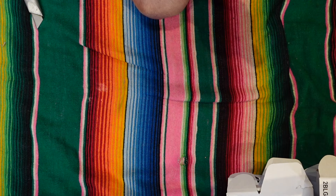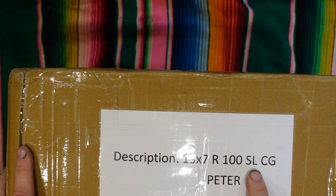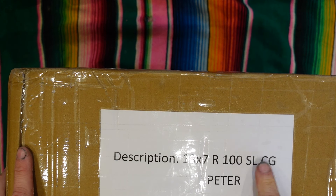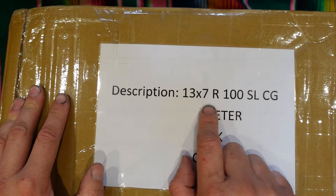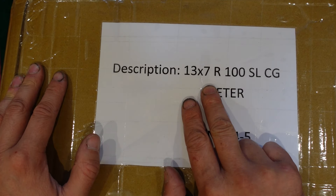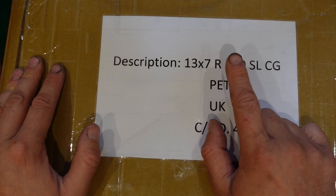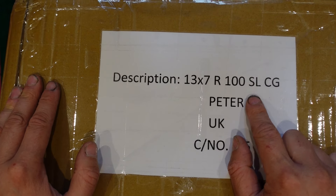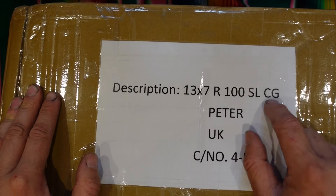So now we're going to unbox the wheels. 13x7. I'm guessing it's 100 spoke. SL — I hope that doesn't mean standard lace because they're supposed to be reverse. Actually, straight lace — I've got it. So: 13x7, we all know that's the wheel size. Reverse lace, so that means it's got the deepest dish — the spokes are at the back of the wheel. It's got 100 spokes. You can also get 72 spokes, straight laced, or cross laced. And centre gold — so there are a few different styles of wheels.